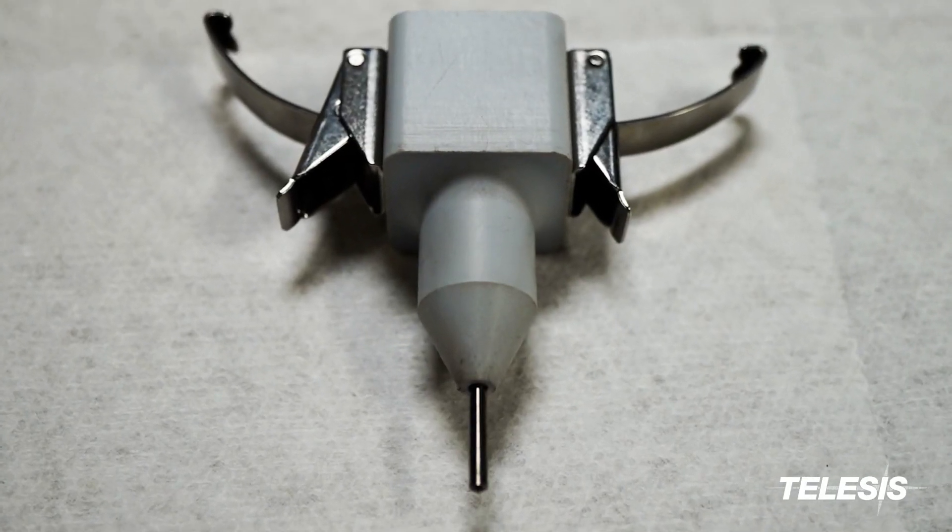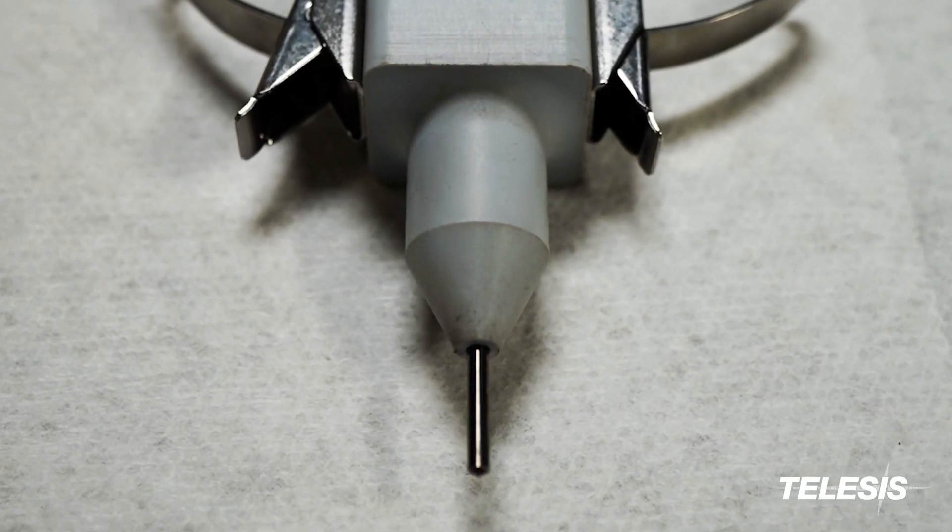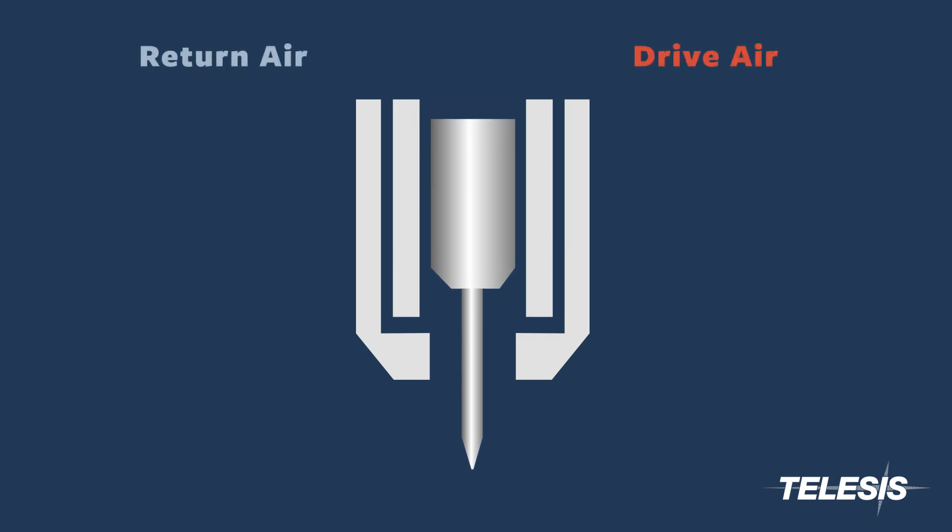As with all Telesis pneumatic systems, the pin is driven by the Telesis designed and patented floating pin technology.